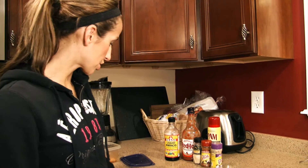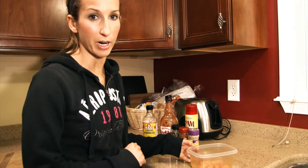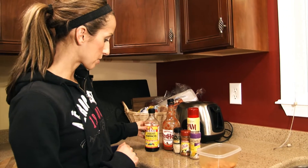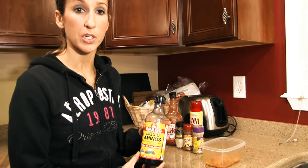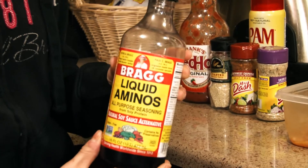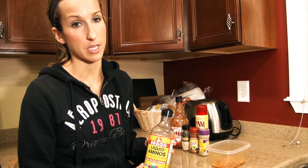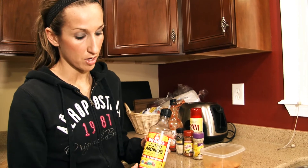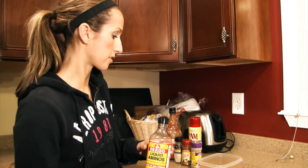you're going to need some lean chicken breast, which I've already got portioned out here in my bowl, four ounces. We're going to use some Bragg's liquid aminos. If you haven't used this, it's similar to soy sauce but a healthier alternative. It doesn't have any of that added salt or added preservatives that you might find in soy sauce, so all the sodium in it is naturally occurring. It still does have that salty flavor.